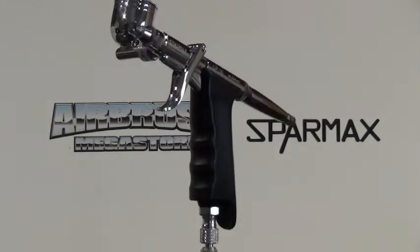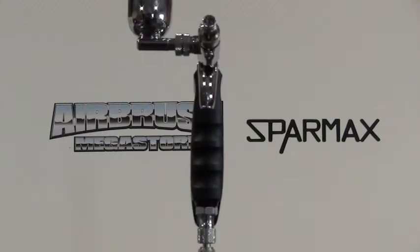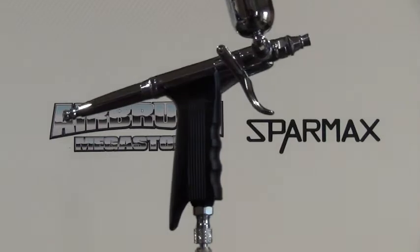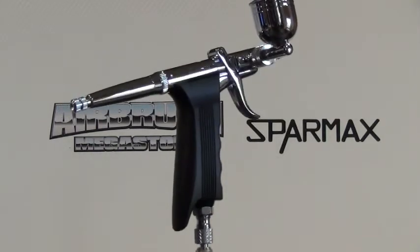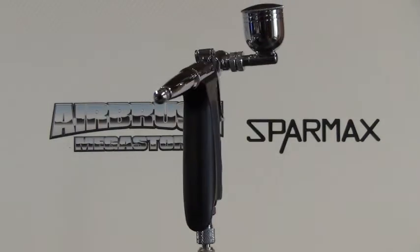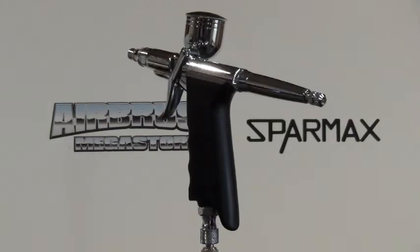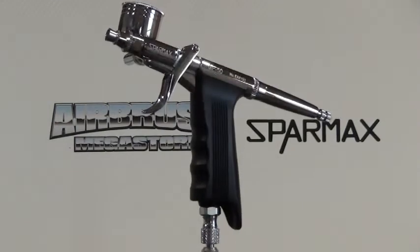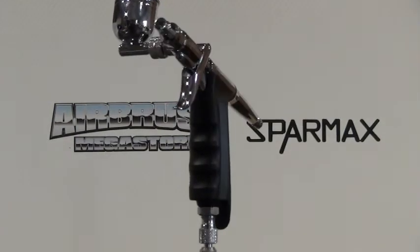Even beginners can get instant results with this airbrush. Not only that, if you have arthritis, carpal tunnel, or a finger injury, this airbrush is designed so you can still get results and still get involved with airbrushing. It's a great feature on this particular unit.